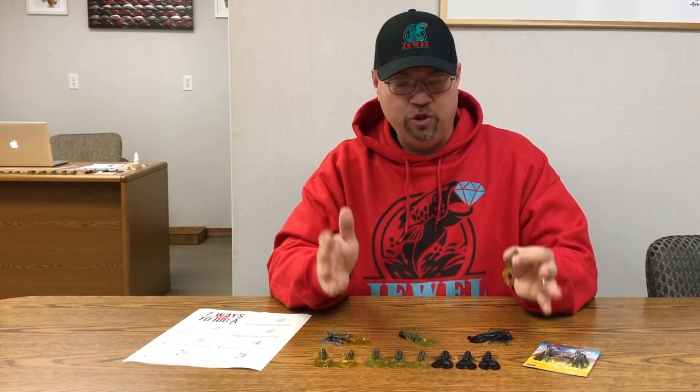Three colors — check them out on JewelBait.com. Also look forward to two additional sizes of this same trailer coming in the very near future. Check them out at JewelBait.com.